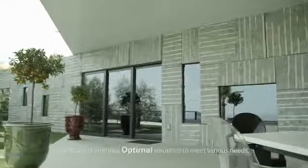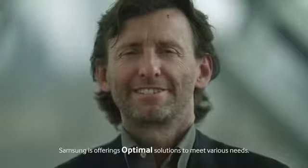Samsung is offering optimal solutions to meet various needs. Next generation smart building experience. Samsung system air conditioner.